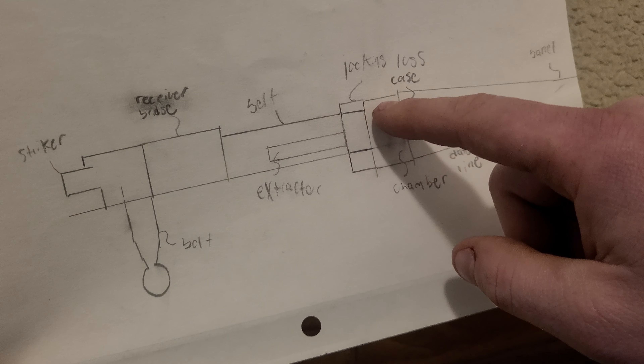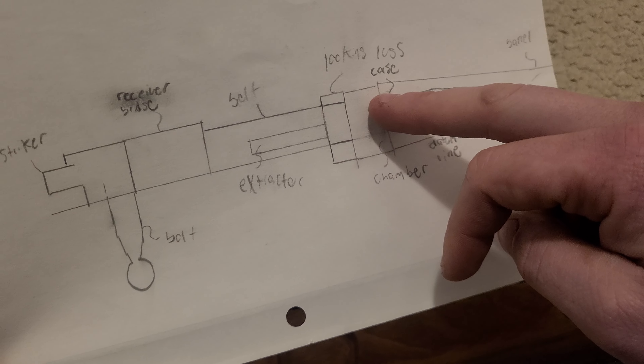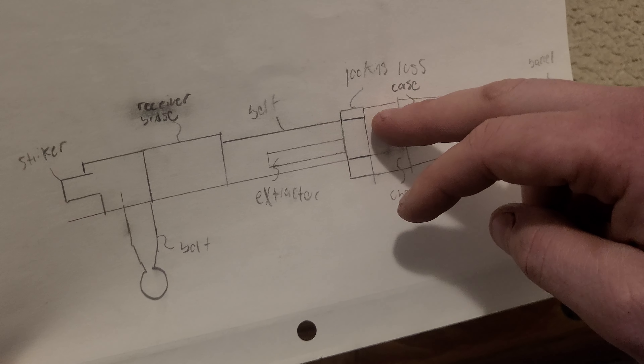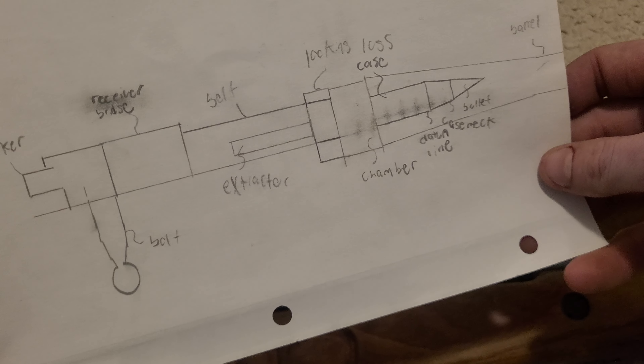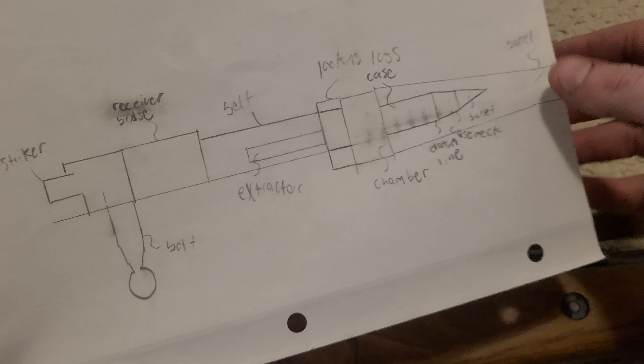Your bolt isn't going to be fully engaged with your locking lugs. This cartridge is going to explode when those locking lugs aren't locked into the chamber. It's going to send everything back at a very high velocity and blow up your gun, bubble the receiver, or something along those lines.